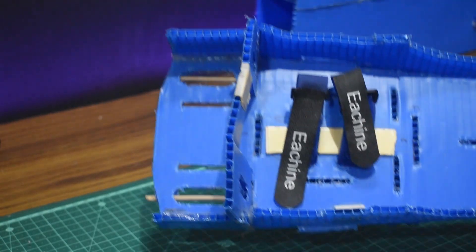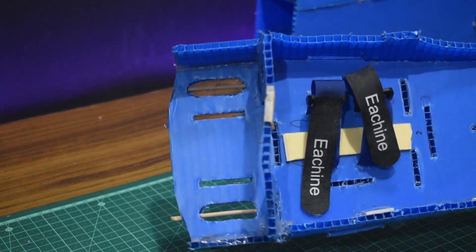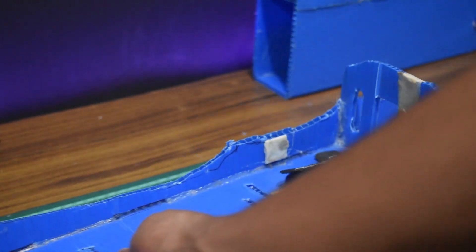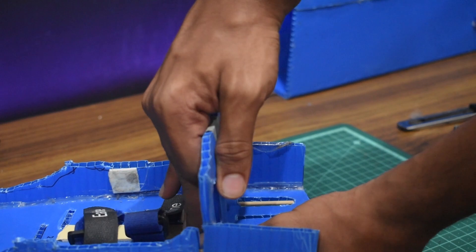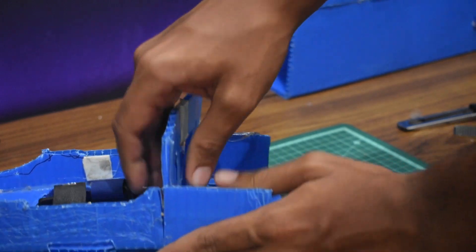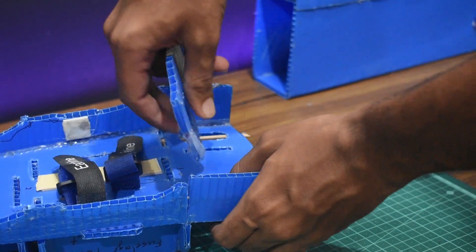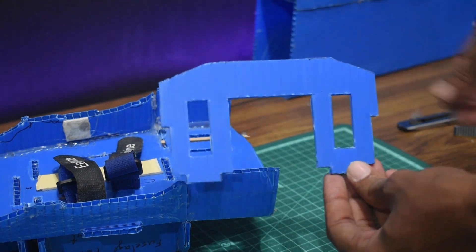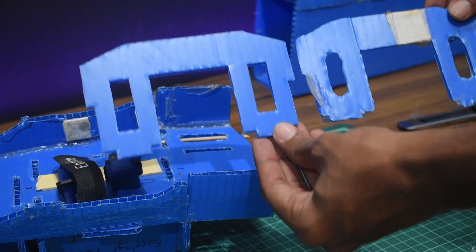The next thing we need to replace is this crooked piece called the firewall, or the front bulkhead. This holds the power pod and acts as a form for the cowling and the canopy hatch. I'm just going to wiggle and pull that out. Now this is the replacement firewall and it looks so much stronger.